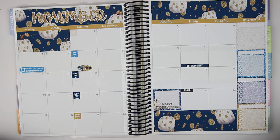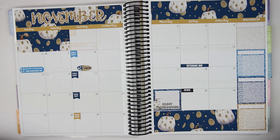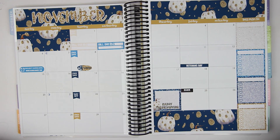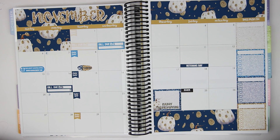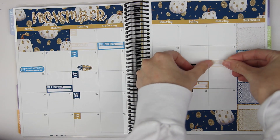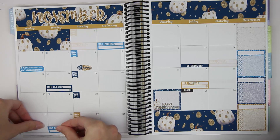And then bill dues. I always have bills due on the 1st, so I'll put this one in there. I love her bill due stickers. I also have a bill due on the 2nd, and I think I have one due the 14th — they changed my electric schedule. The 18th... I have a lot of bills, guys. I think I have one due the 12th too. And then the 28th. Caress Press knows me as far as how many bills I have due a month.